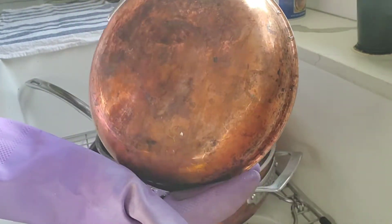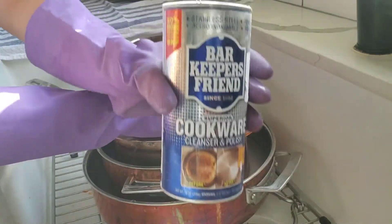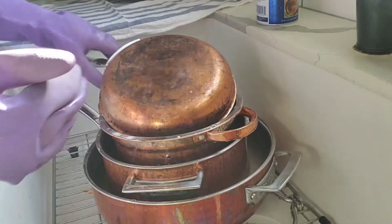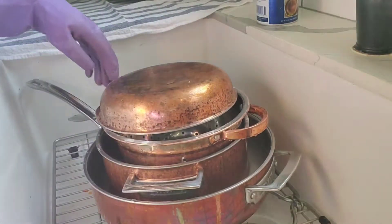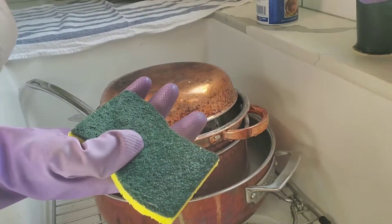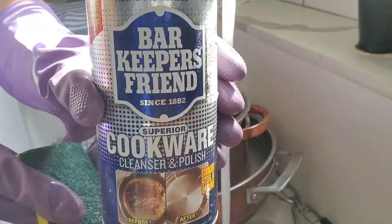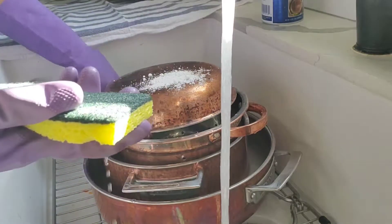They are a little high-maintenance but this stuff works wonders. So I'm gonna show you really quick how I can turn this into something so pretty. You need a scrub or sponge, a little bit of water, and pour some of the Bar Keeper's Friend powder on the pan. Watch this.